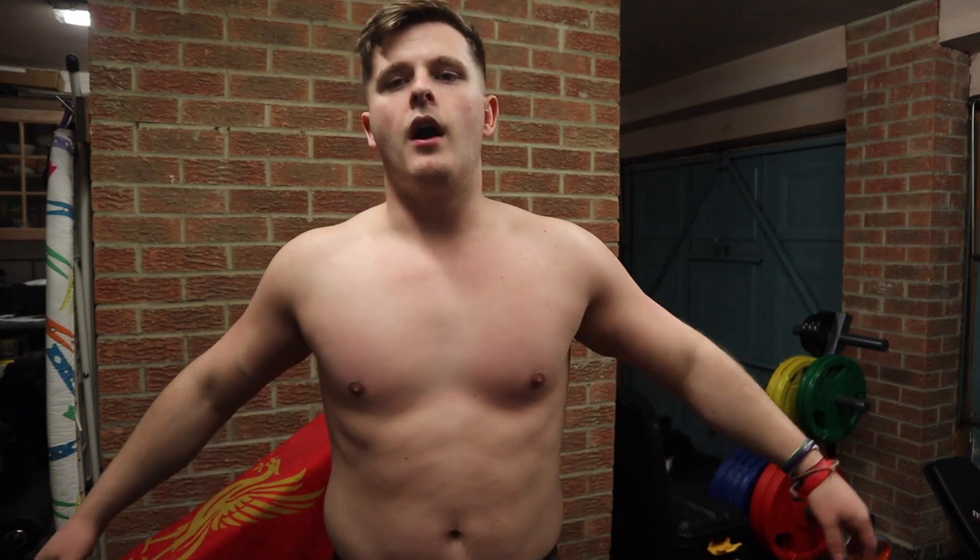I honestly have no idea how much I weigh right now. Here we are relaxed. Wow, okay.